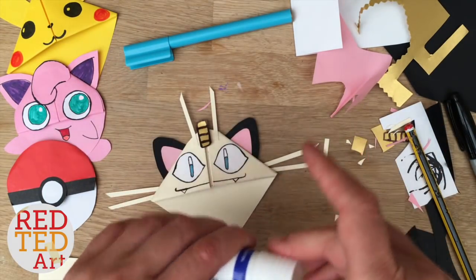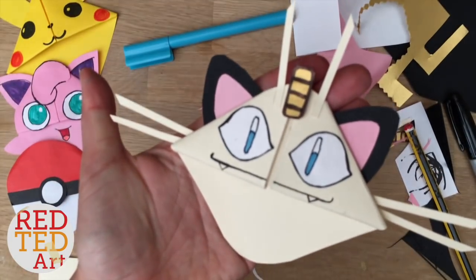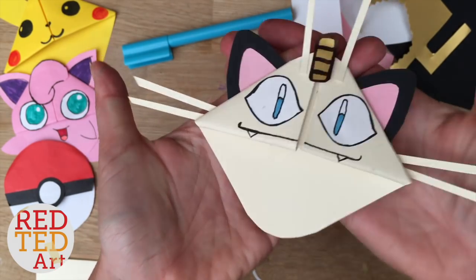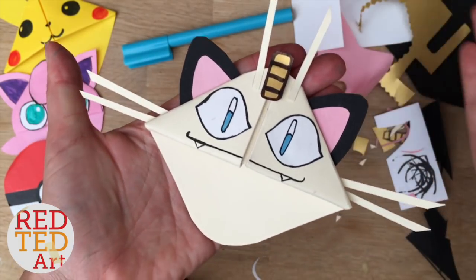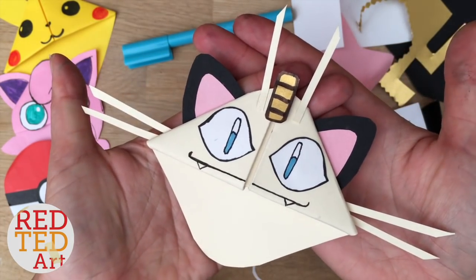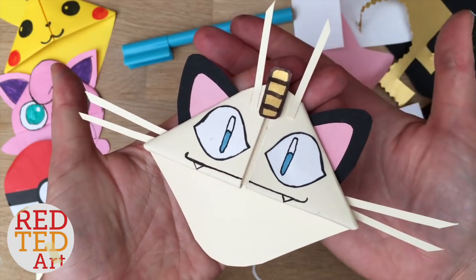What do you think? Do you like Meowth? Let's see if we can get in focus — there we go, Meowth! We're almost coming to an end of our special Pokémon bookmark series. Be sure to like, subscribe, and check out all the other videos. Come back soon for the very last Pokémon bookmark corner. Thanks for watching and see you again soon. Bye!